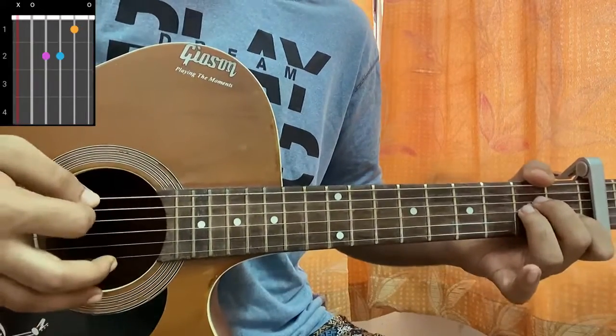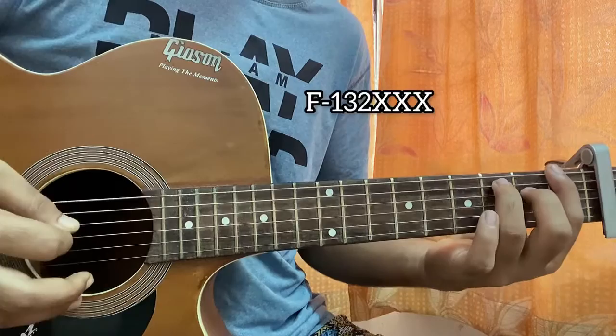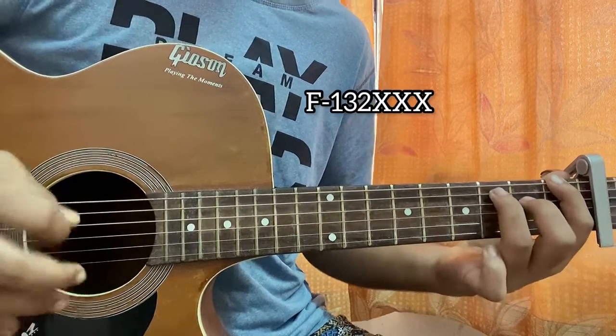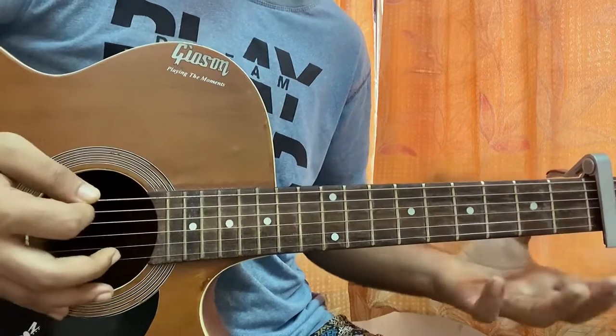The first chord is A minor: mute, open, second, second, first, open. Then we have an F, but this is more of a different F-style chord — I'm playing one on the E string, three on the A string, and second on the D string. Let's keep that shape.